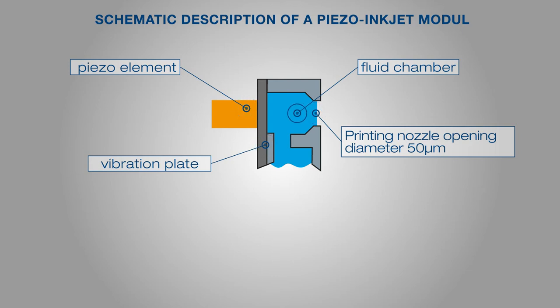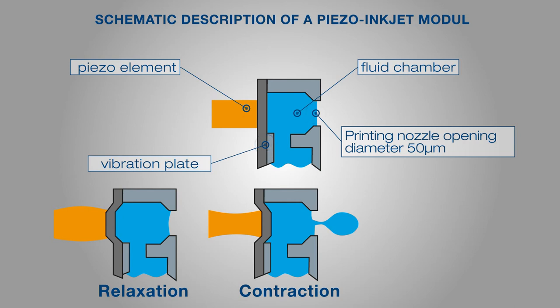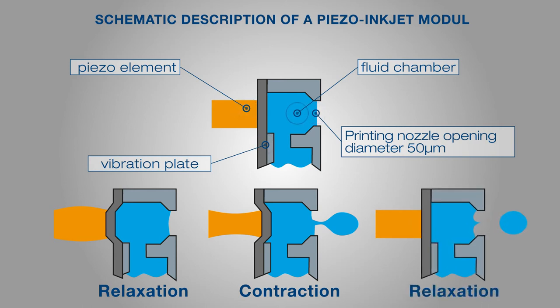In the tension-free state, for example in the resting phase, the binder remains in the fluid chamber of the printing module due to capillary forces and a slight negative pressure. If a voltage is applied to the piezo element, it reacts with a deformation. In the starting position, the piezo element is in a relaxation state and the volume of the fluid chamber is increased. The application of an opposing polarity then generates a contraction of the piezo element and a sudden reduction in volume of the fluid chamber results. The pressure wave generated in this way presses a droplet out of the printing nozzle at high speed — several meters per second. The subsequent application of an opposing polarity voltage causes an increase in volume in the fluid channel, which leads to the defined tear-off of the drop and rapid subsequent flow of the binder into the fluid chamber. The cycle of such a droplet generation takes less than 60 microseconds.